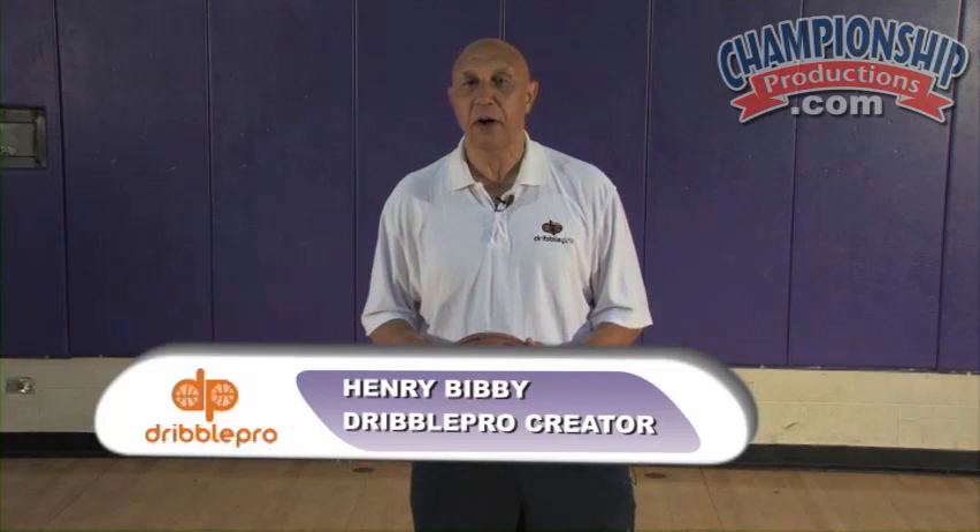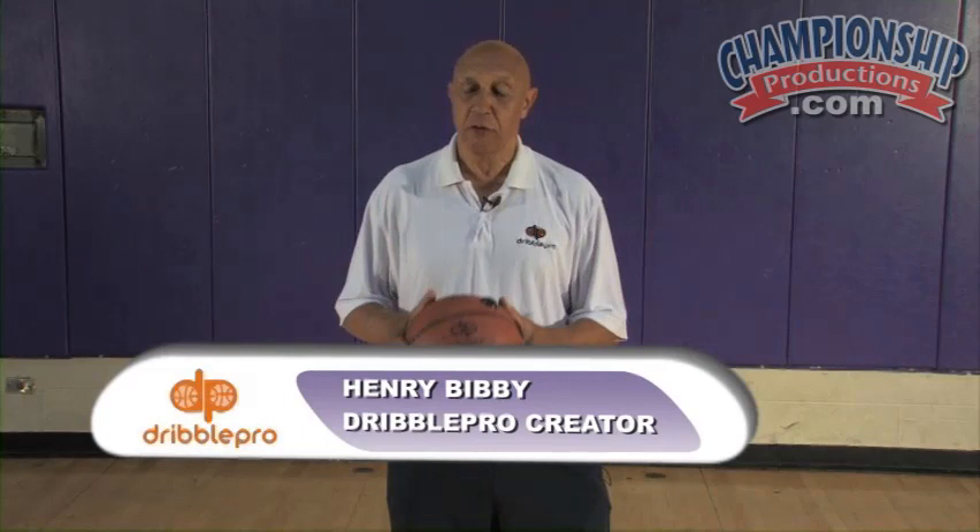Hi, my name is Henry Bibby, inventor of the DribblePro Basketball, a training tool to improve one's dribbling and to become a better basketball player.